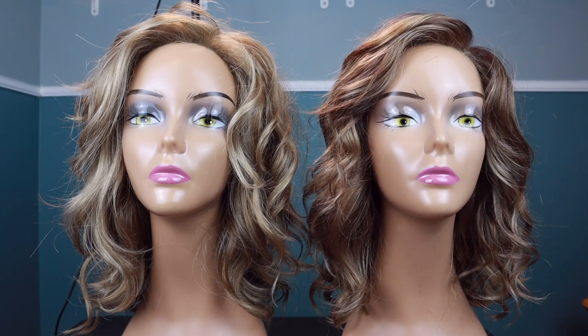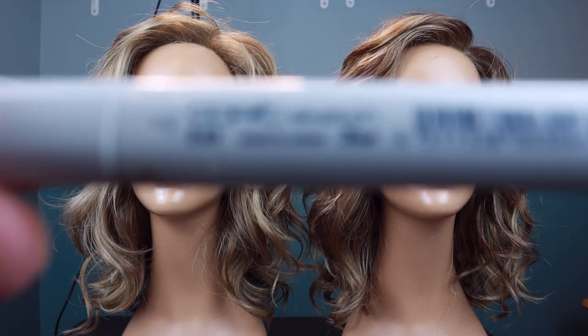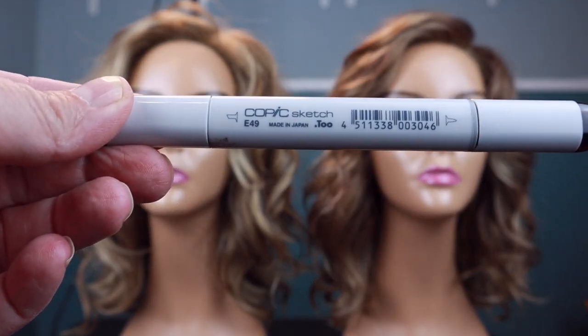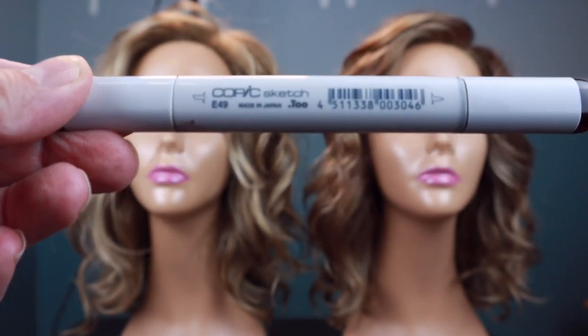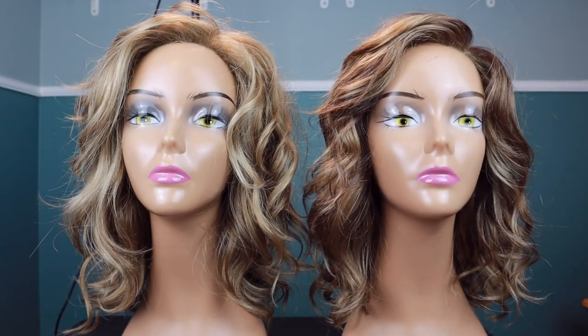On the right, that is Mia a little bit modified with a Copic marker. Let me show you what I mean by Copic marker. This is a Copic Sketch Marker. Furniture markers will work as well, and I've used both. In the description of this video I will link the exact Copic marker that I used, and I will also link the furniture markers that I like and have used on wigs.